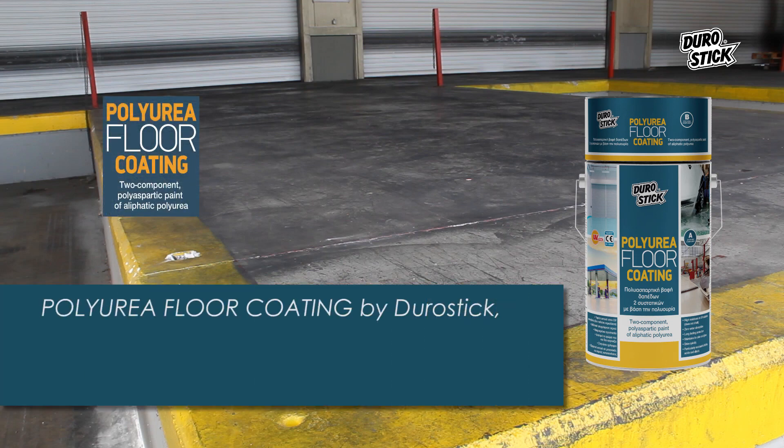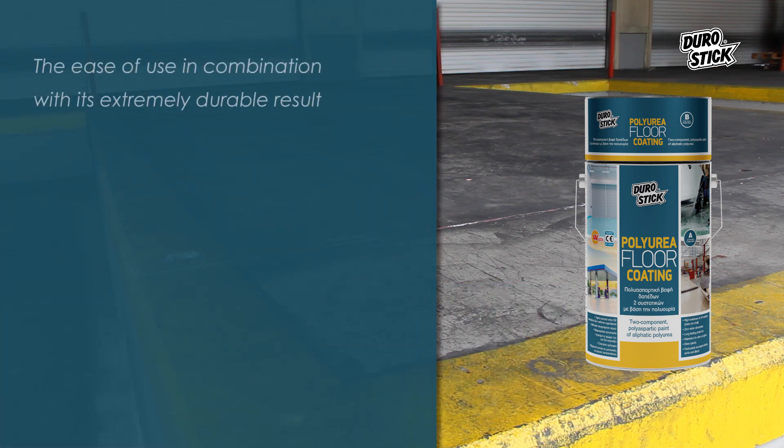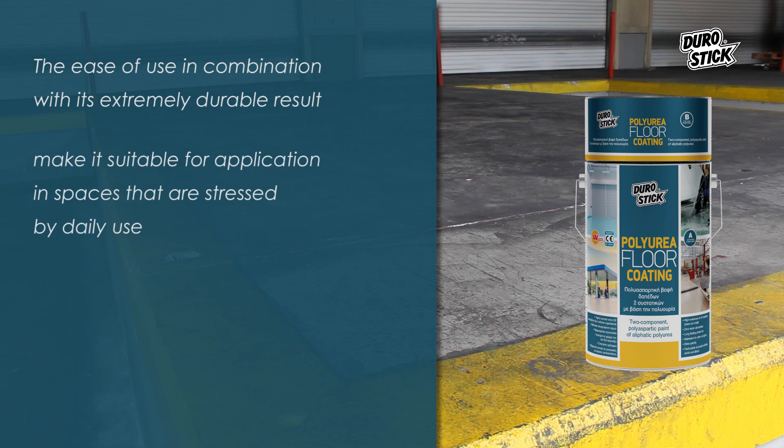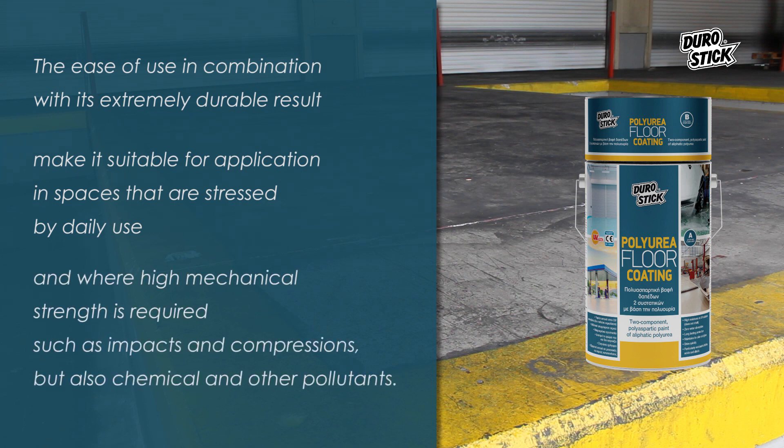Polyurea floor coating by Durastick is a new generation two-component polyaspartic paint of aliphatic polyurea. The ease of use, in combination with its extremely durable result, make it suitable for application in spaces that are stressed by daily use, where high mechanical strength is required, such as resistance to impacts and compression, but also chemical and other pollutants.